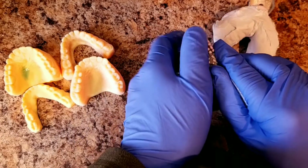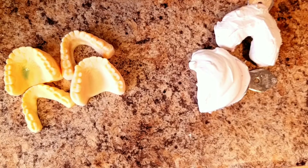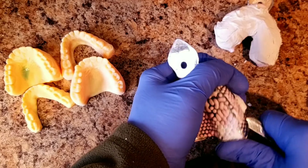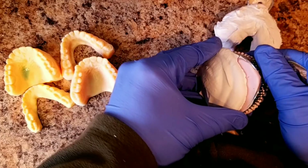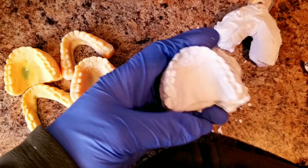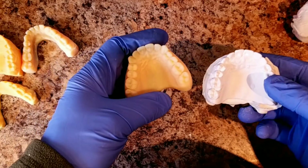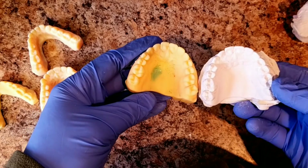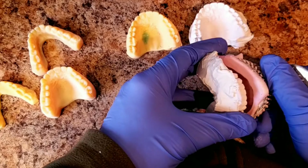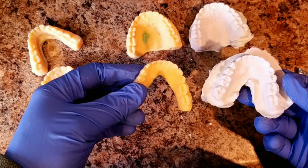Here are the finished models. I'm going to carefully remove them. Here's the duplicate of this one, and here's the duplicate of the lower model.